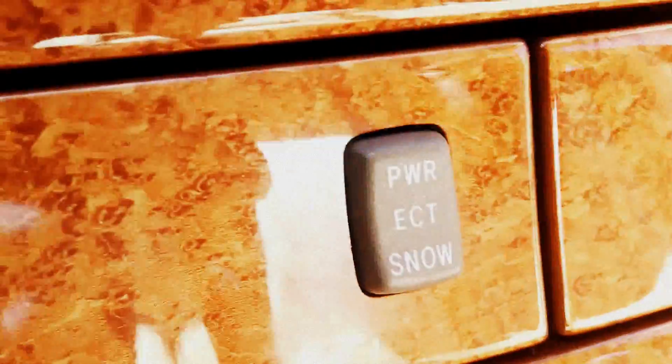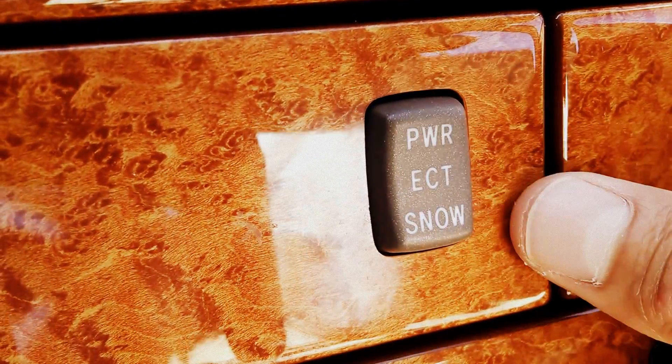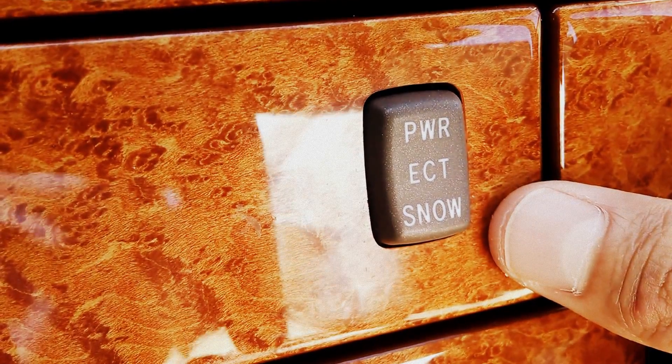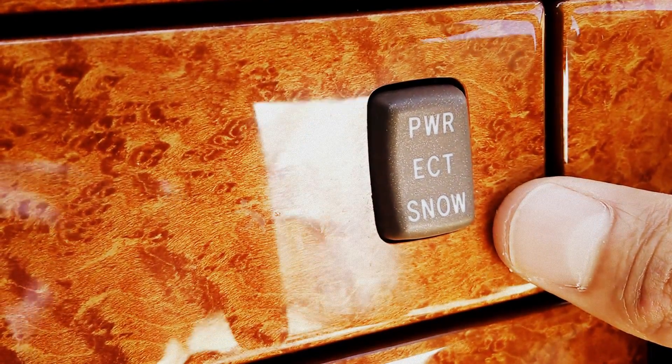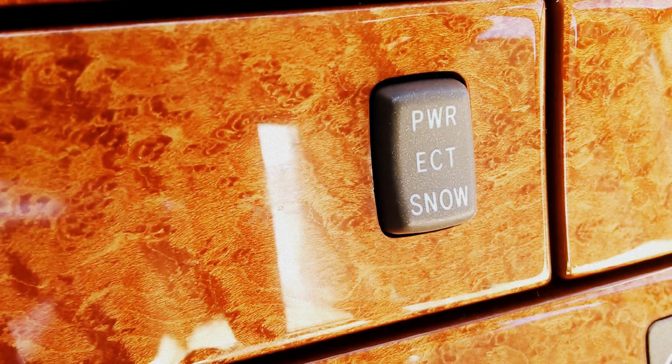I hope this helps you understand your ECT power snow mode button. We get a lot of questions on what this button actually does, and I hope this helps. Enjoy your ride everybody. Brock Frady here — have a great day.